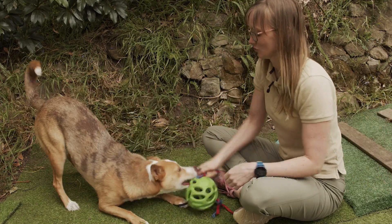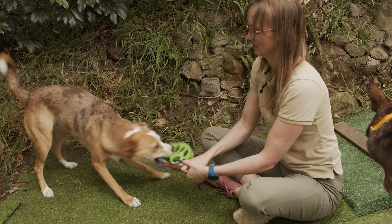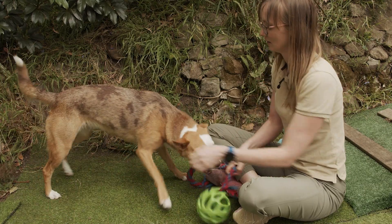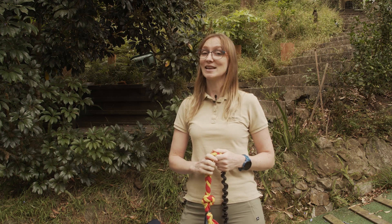Have a go with your dog and tug safely by keeping the toy low to the ground and making sure there's no tension when you release it. If you've enjoyed this video, go ahead and click the like and subscribe buttons below to help us bring you more content.